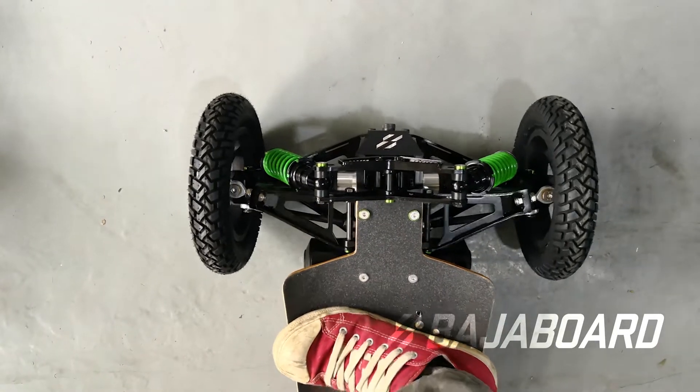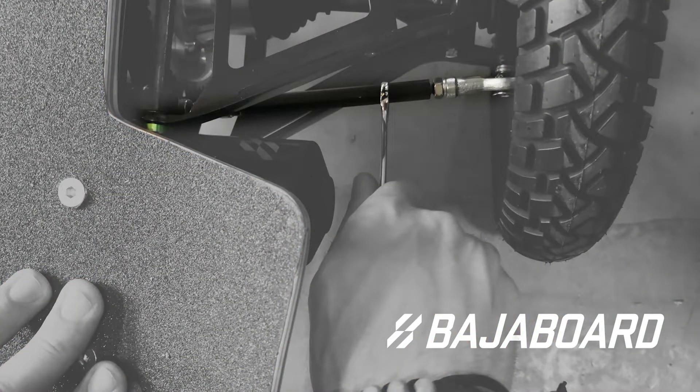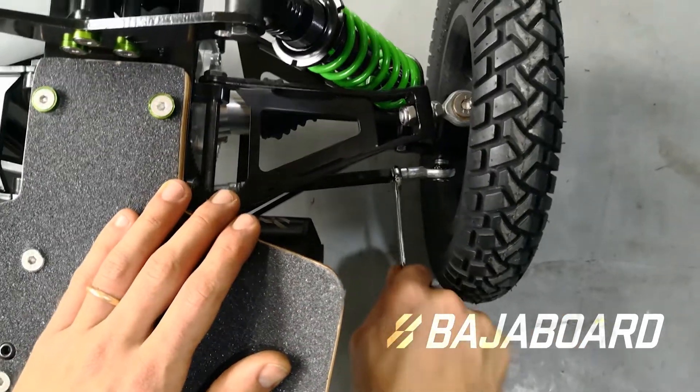To actually adjust alignment, let's have a look at the steering rod. The steering rod is this hexagonal rod, both ends of which are connected to a rod end. You can see that both ends of the steering rod are secured in place with lock nuts. You will need to loosen those first before making any adjustments.